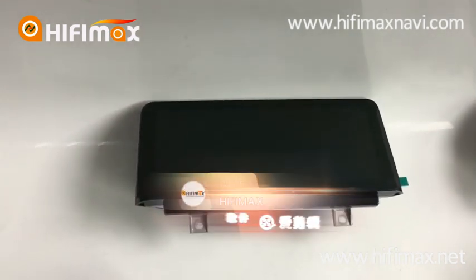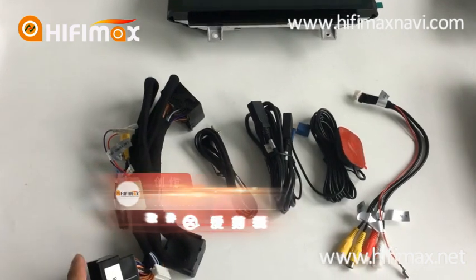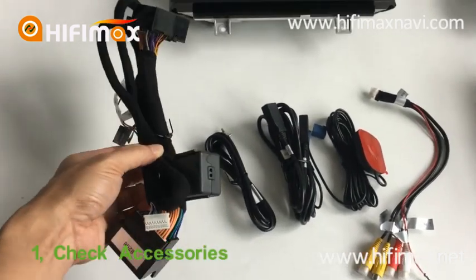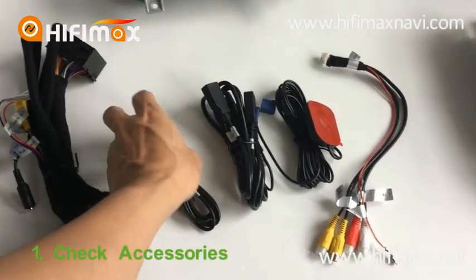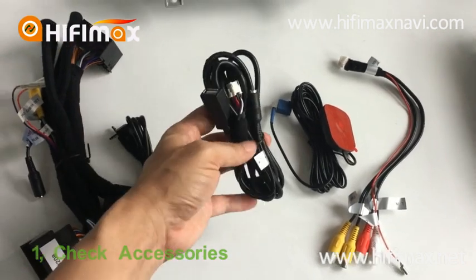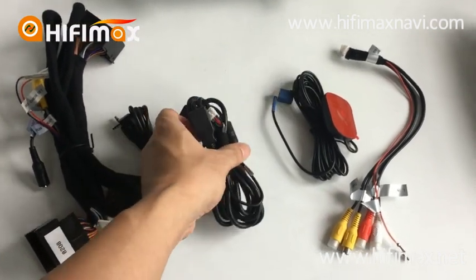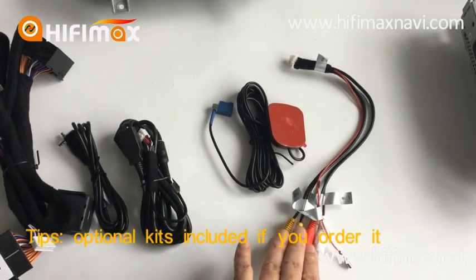The first thing when you receive the order, you should take a look at the accessories you receive. The standard accessories include a power cable, an AUX cable, a USB, the GPS antenna, and one piece RCA cable.